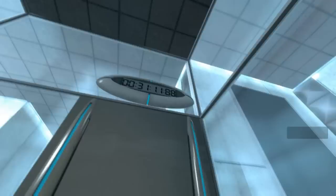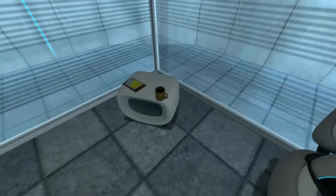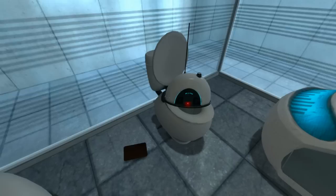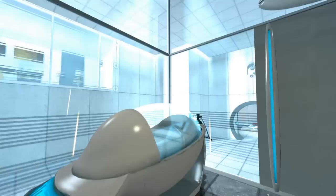We hope your brief detention in the relaxation vault has been a pleasant one. Your specimen has been processed, and we are now ready to begin the test proper. Before we start, however, keep in mind that although fun and learning are the primary goals of all Enrichment Center activities, serious injuries may occur. For your own safety and the safety of others, please refrain from...